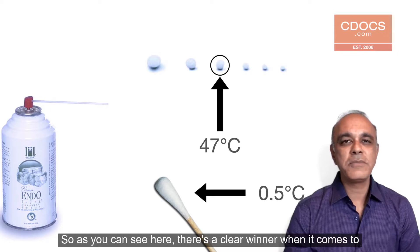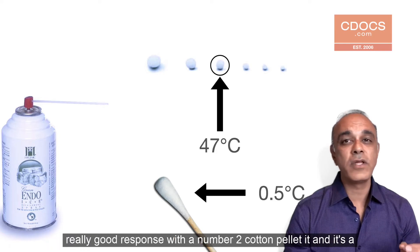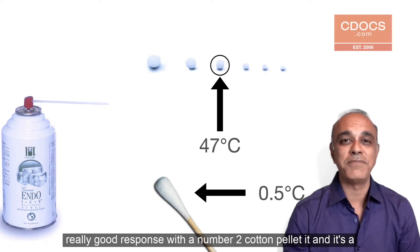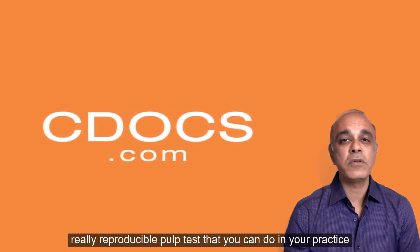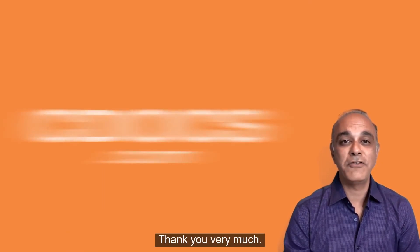So as you can see, there's a clear winner when it comes to delivering refrigerant to a tooth. I always put it on the cervical edge and get a really good response with a number two cotton pellet. It's a really reproducible pulp test that you can do in your practice starting tomorrow. Thank you very much.